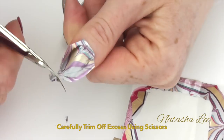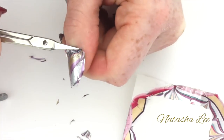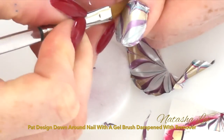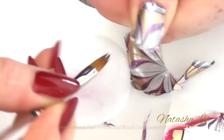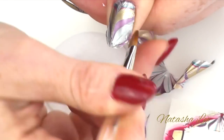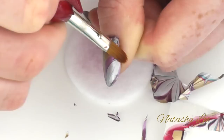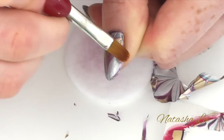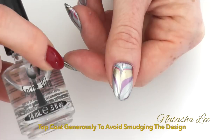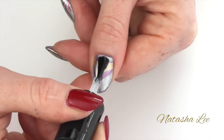Trim any excess design off carefully with a pair of manicure scissors. Then using a brush dampened with acetone or remover, pat around the sides of the nails to remove any excess polish and push the design over the end of the nail to seal the end. Finally you're ready to top coat — apply this generously onto the nail to avoid smudging.